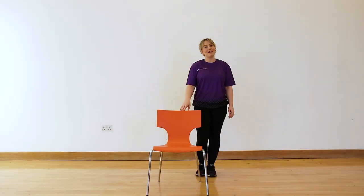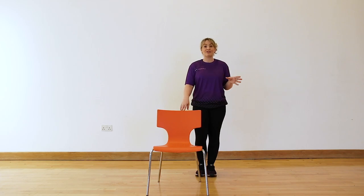Hi guys, my name's Dawn and I'm the Macmillan Movemore Forth Valley Coordinator. I work with Active Stirling as part of their wider exercise referral team. I'm here to talk to you today about doing some strength and balance exercises that we can do from our very own living room.